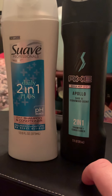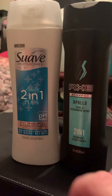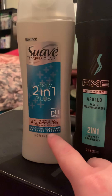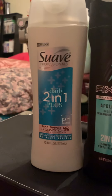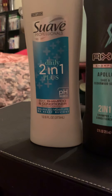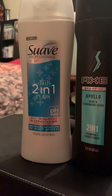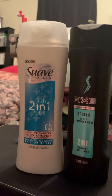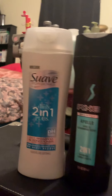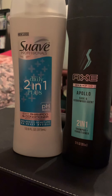I love the Axe product and it's about empty so I'm going to use it until it's gone. The Suave is about two dollars and fifteen cents. I tried it once tonight and it made my hair really soft. I'm a big fan of Suave's products — I literally have the max hold hair gel drying on my hair right now.